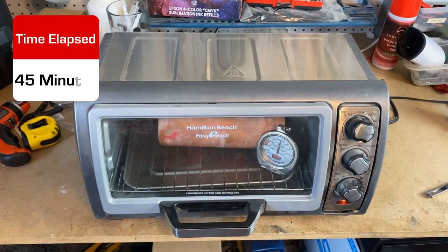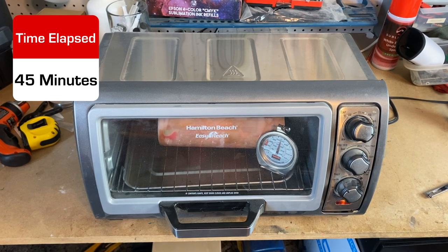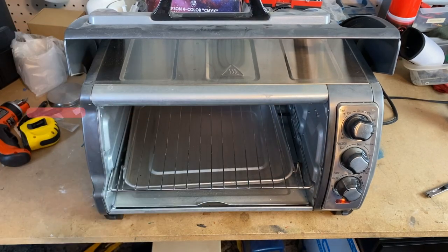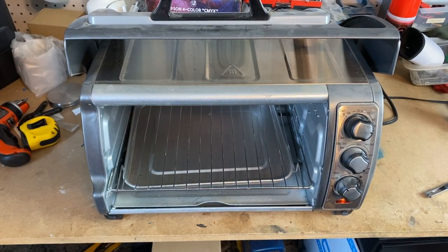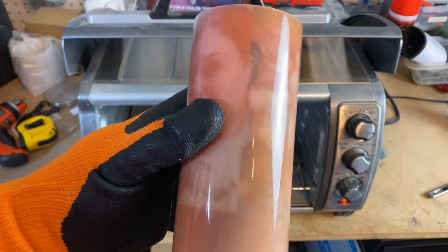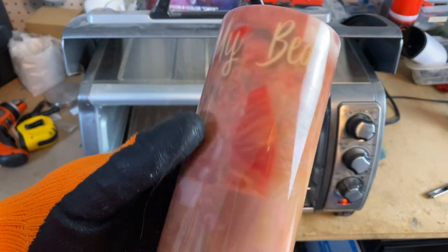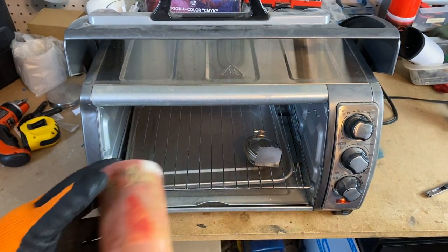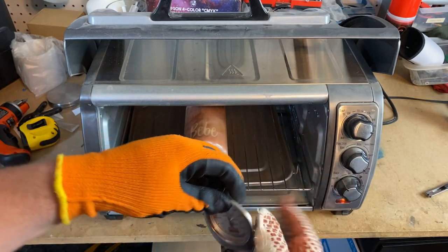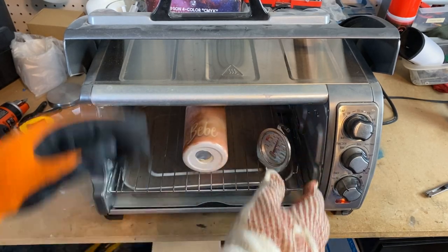All right guys, let's see what it looks like after about 45 minutes — after three runs of 15 minutes rotating. That's unfortunate. All right, this is what we got. It's definitely unsubbing, but we do need to continue to put it in there a little bit longer. So we're going to put it back in for another 15 minutes.